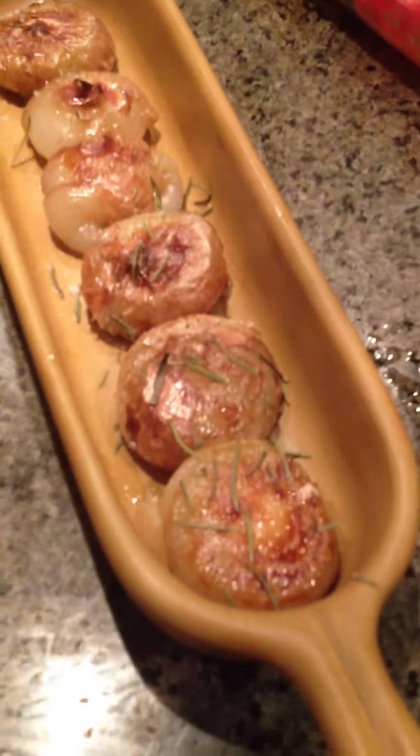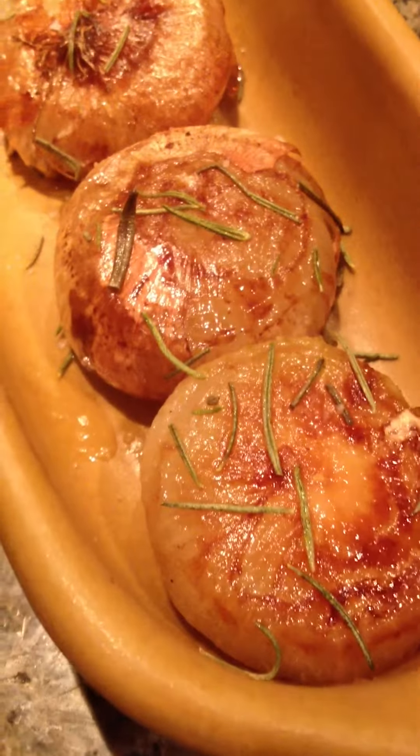What are these? These are wonderful. They're little onions that have been seared here in a pan. And then I'll explain it on the website.